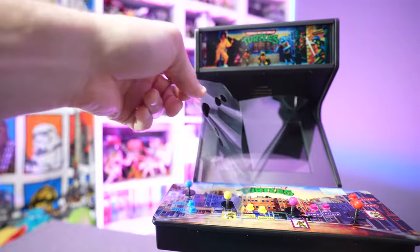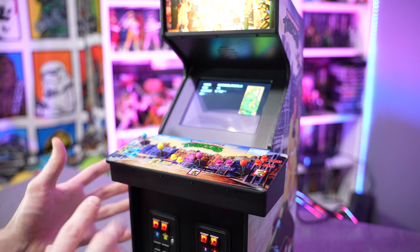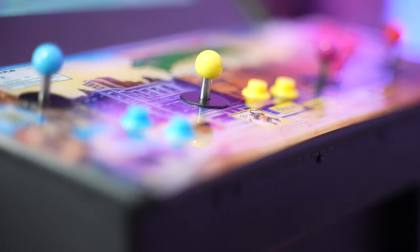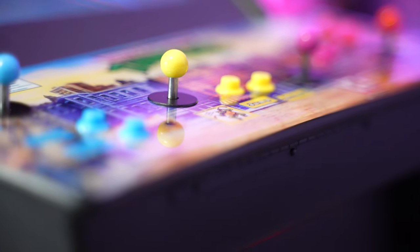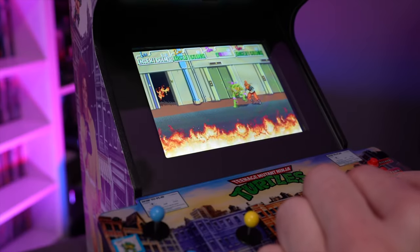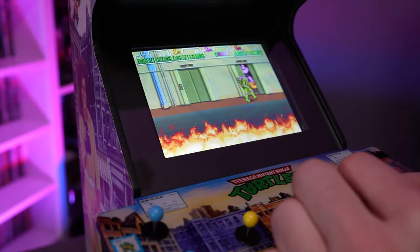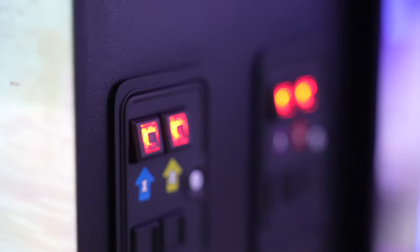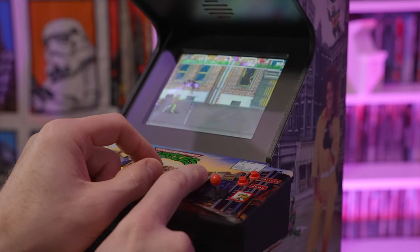Let's get these plastic protectors off. Some specific details about this machine compared to the original: they even included the hinge here that would allow the original machine's control panel to flip up so you can service inside. The original TMNT arcade machine had Weco leaf joysticks, but these are your standard little micro switch joysticks, which is understandable since they had to shrink everything down. Micro switch buttons — everything feels nice and operates well. You've also got functional illuminated coin buttons down here; pressing those is essentially putting in a quarter each time.